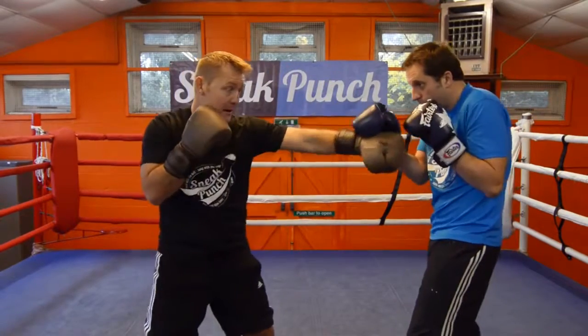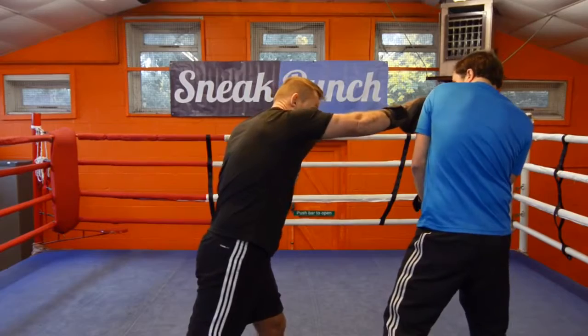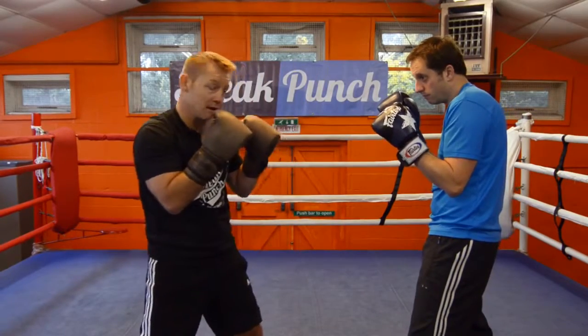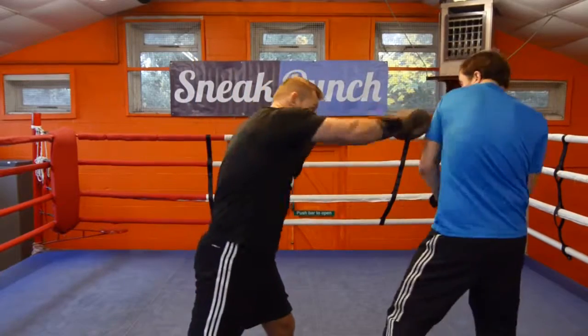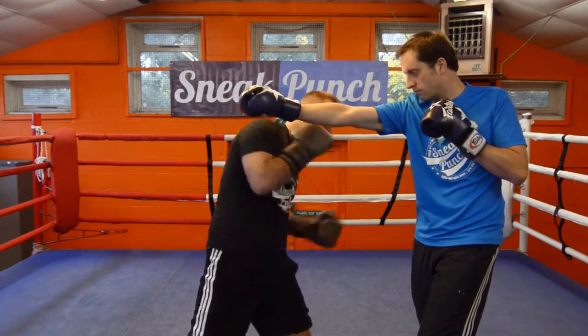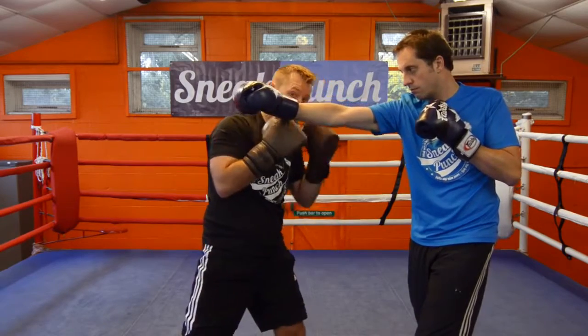We'll do that again — jab, he parries, comes across, he brings the shoulder in. Then he's going to come back with a right cross — jab, hit, and slip. Make sure your right hand is into your chin, and then you're getting ready to throw your shot.